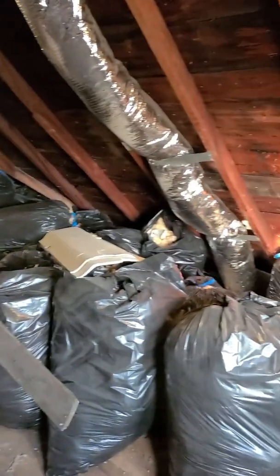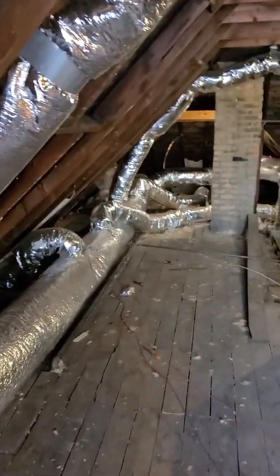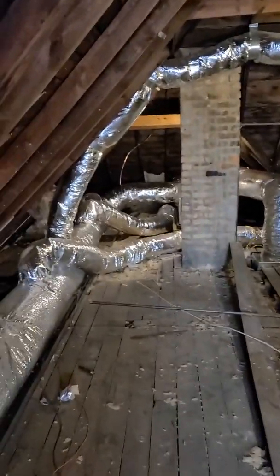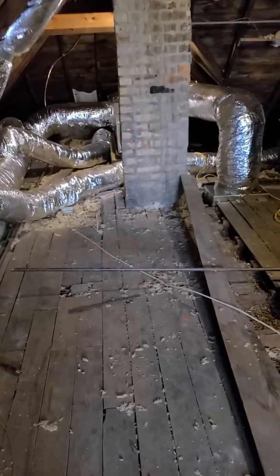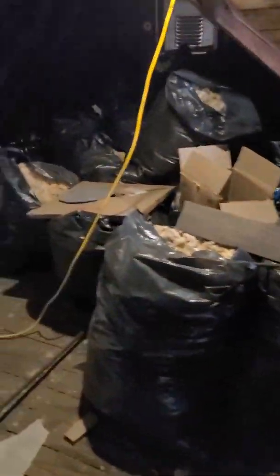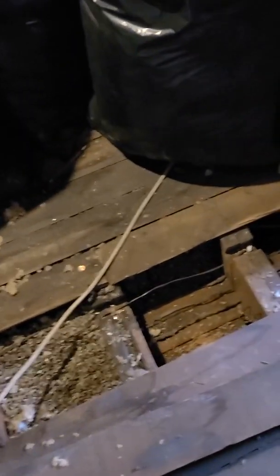There's a quick view of the attic. Basically there were three steps in the process of putting all this in. Step one was to bag up all the insulation that was up here — that was a pretty big job. As you can see, there's quite a few bags of insulation. They also had to suck some of the insulation that was in between the floorboards and the ceiling down below — they had to vacuum some of that out so they could have easy access when putting in the ductwork.